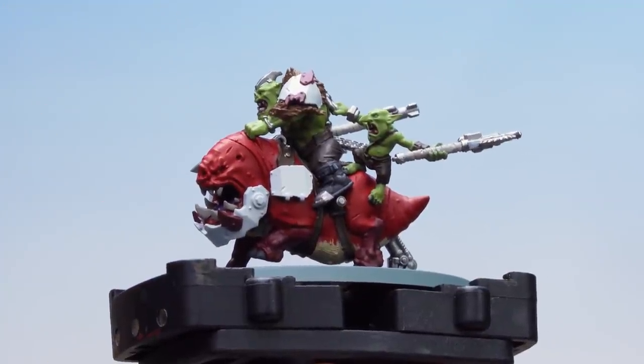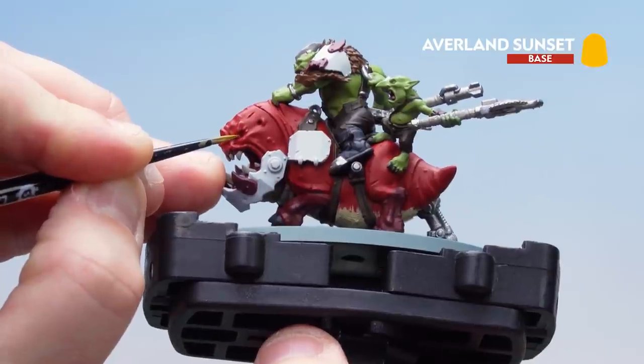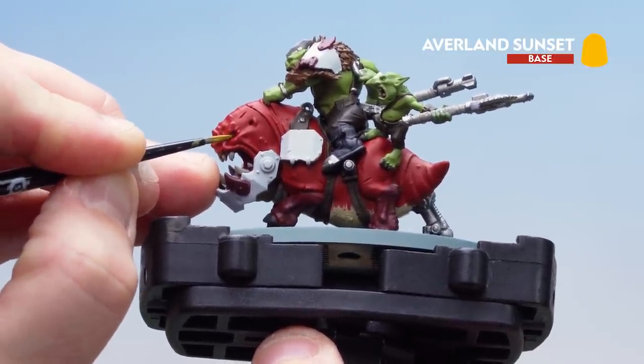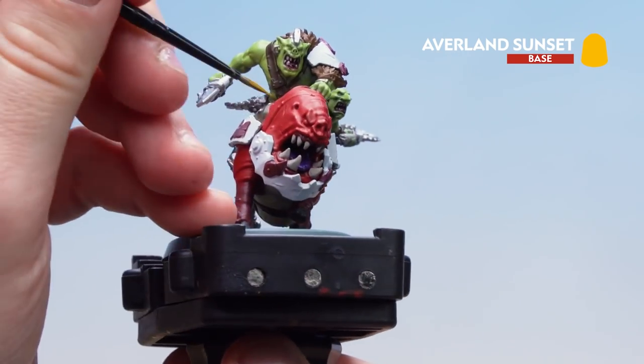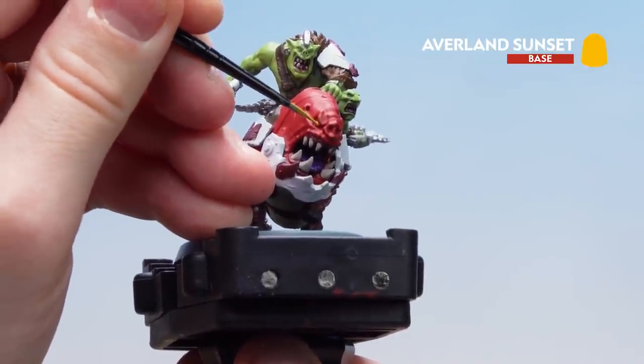Now that we've applied the Rakkar Flesh, what we're going to do is move on to picking out the eyes and for this we'll be using Averland Sunset. Take your time, make sure you've got a nice point to your brush and just slowly pick out those eyeballs. Spin around and do the other one, and if you do make any mistakes near the eyeball just get some Mephiston Red and tidy back up.